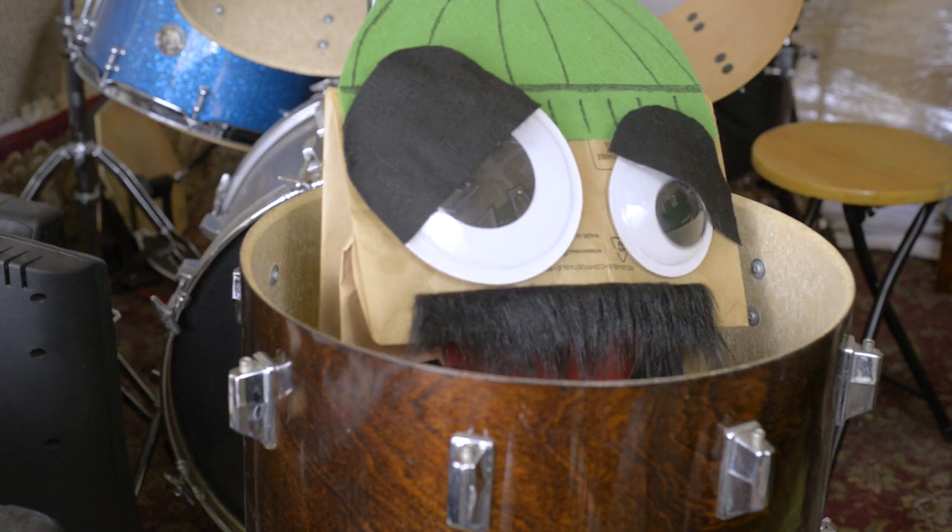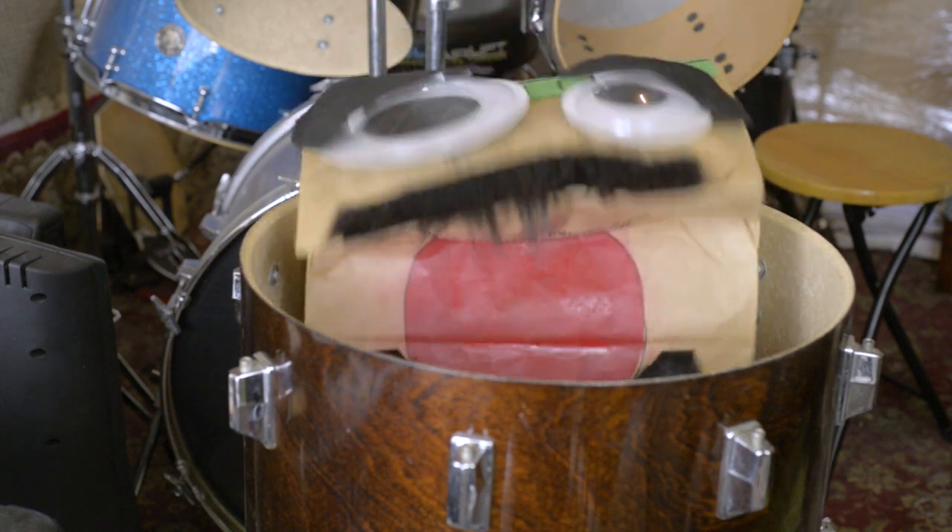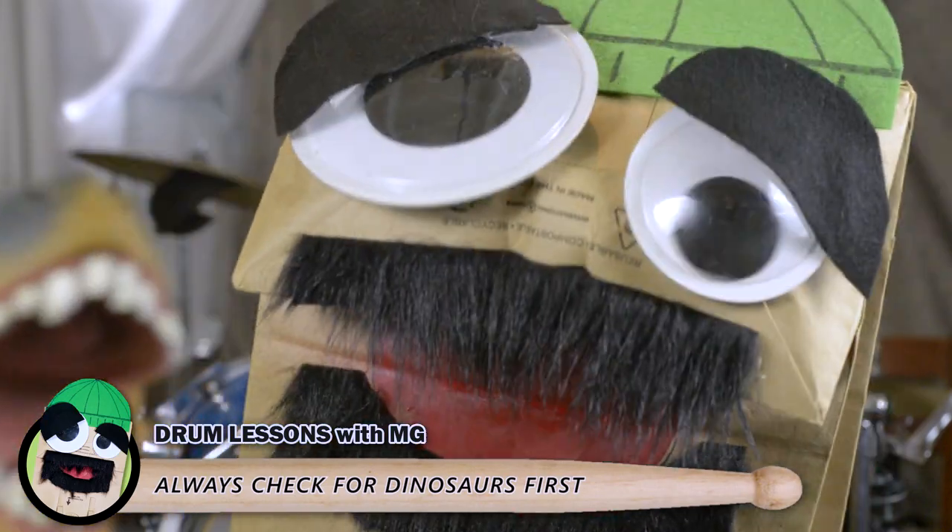That's all for today. And remember this important tip: always check for dinosaurs before you change your drum heads.